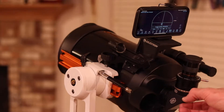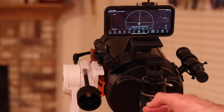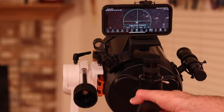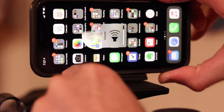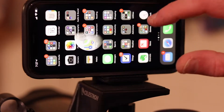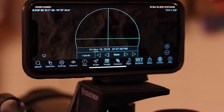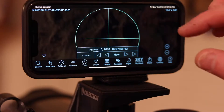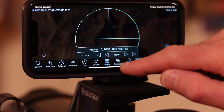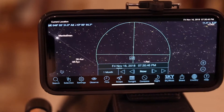Hi, it's Steve. In this video, we're going to look at whether you can use your smartphone as a finder on your telescope. So you have a telescope, and you probably have a smartphone, and one of the great apps you can buy for your smartphone is Sky Safari Pro. One of the features of Sky Safari Pro is the AR feature, so you can use the accelerometer and compass features on your phone to actually pan your phone around the sky and see on the screen what you're looking at.